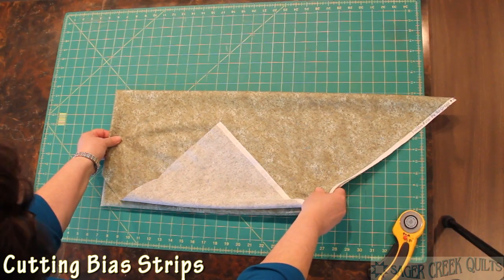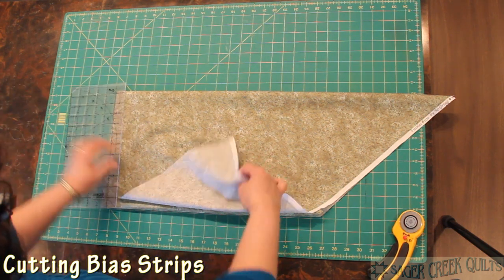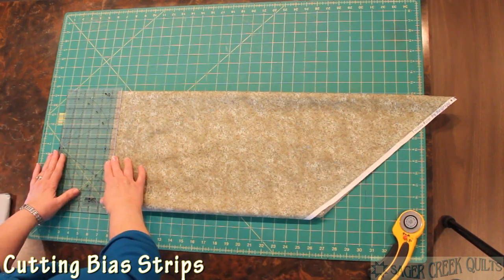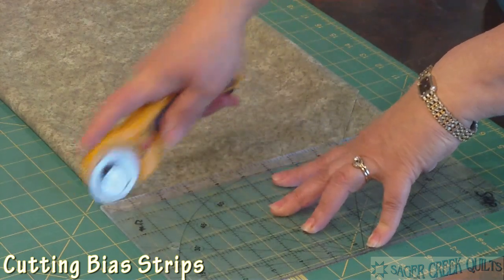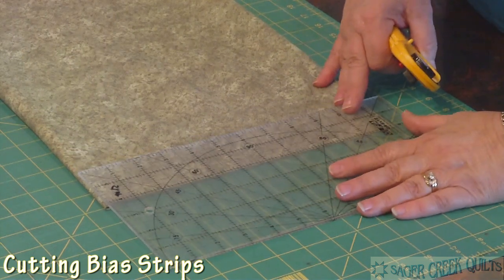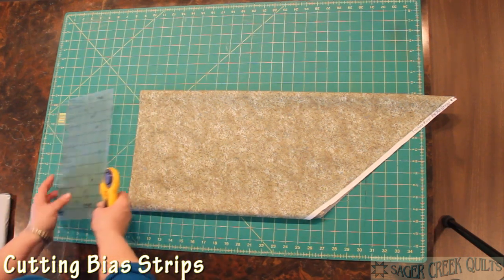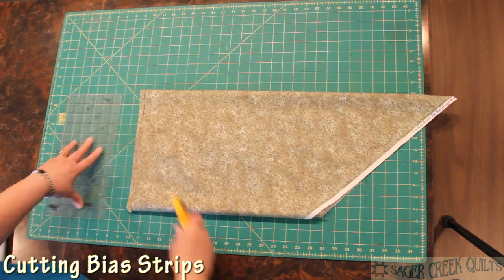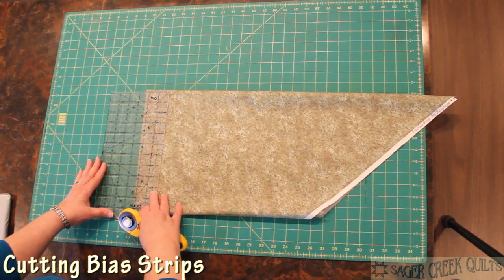I'm going to line up my fabric with a horizontal line on the mat, and I'm going to take my ruler and trim off the folded edge down here. This is all bias — I'm going to trim off the edge so that I have a nice clean edge to work with. Now we're ready to cut whatever size bias strips you might use for binding. This green would make a nice bias stem. I'm going to cut a half-inch strip of it because I'm going to show you in a future video how to use a bias strip maker to make bias strips for Celtic knots or for appliqué stems.